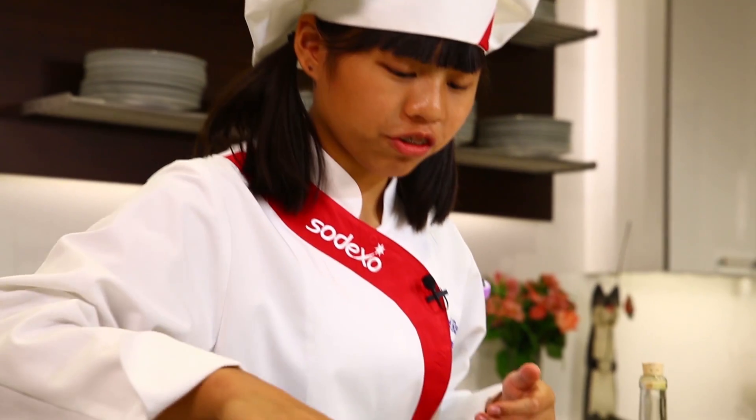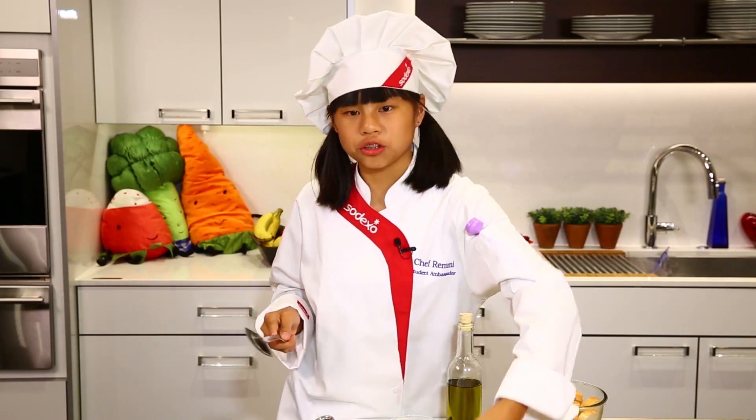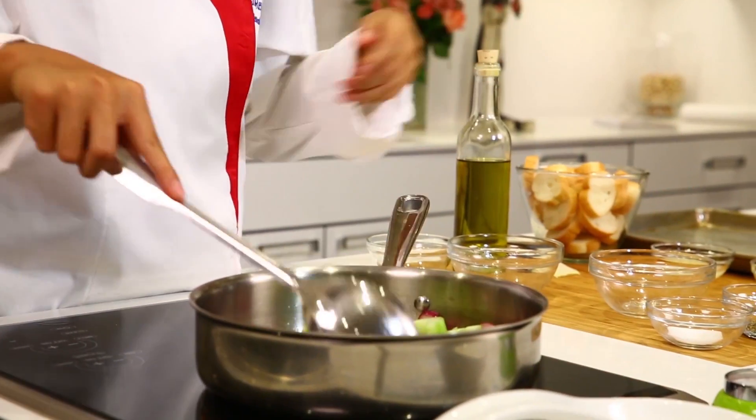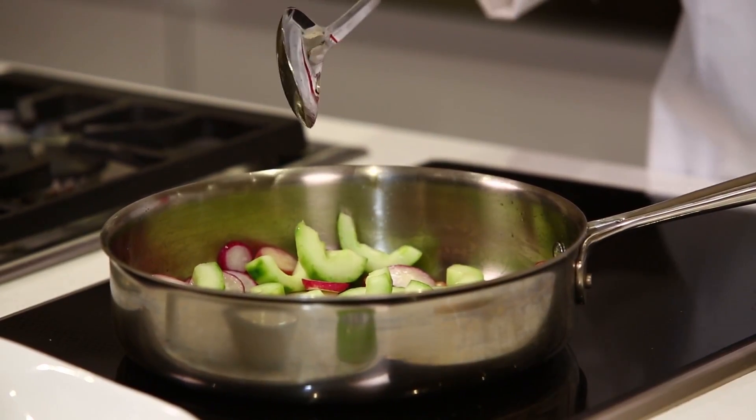These radishes have been sautéing for a little bit, so I think it's time to add our cucumbers in there — nice and refreshing. I'm going to let those sauté a little bit, and then let's get some salt and pepper.